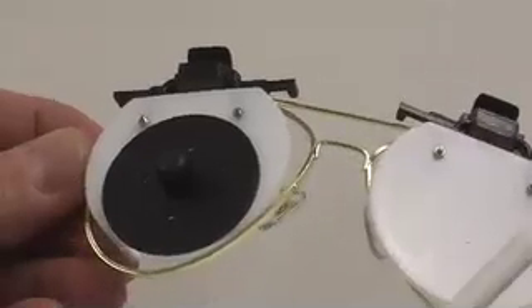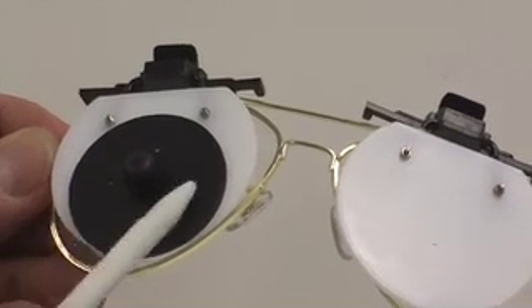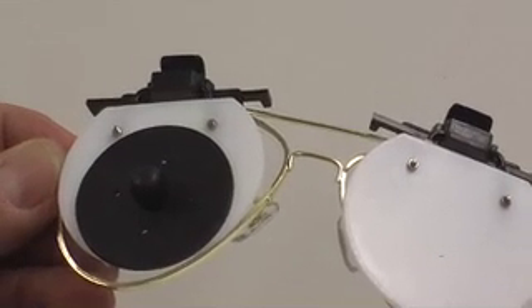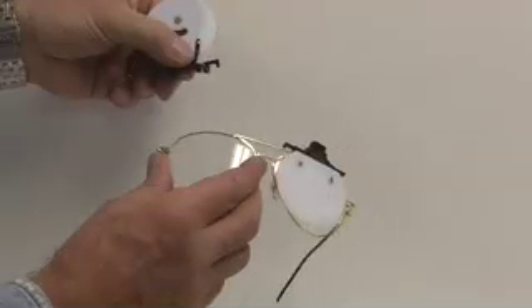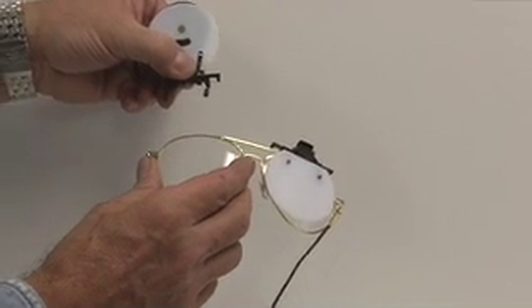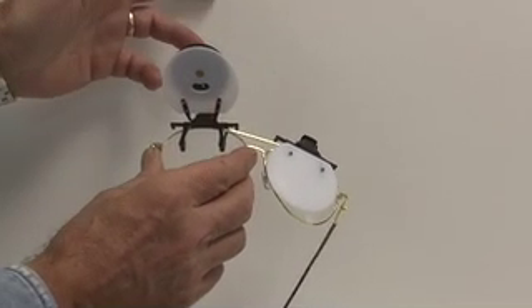Depending on shooter preference and lighting conditions, the Optic Aid offers a choice of four different size apertures. Both the Optic Aid and the Occluder can easily be attached to any pair of glasses — simply squeeze the clamp and you're in business.